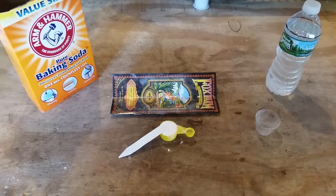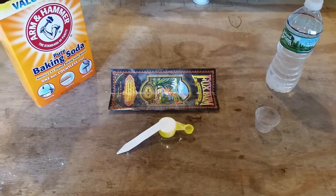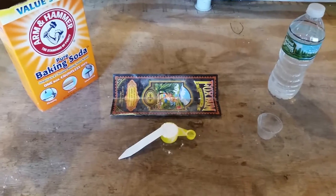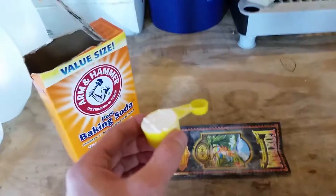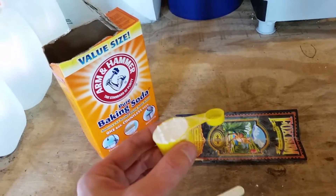Hey, what's up. I've had people asking me how to make the pH up that I use in my video. It's one of the most basic things you can make — it's actually just baking soda and water. You're going to want to take a tablespoon, like I did here, and dip it inside your baking soda.